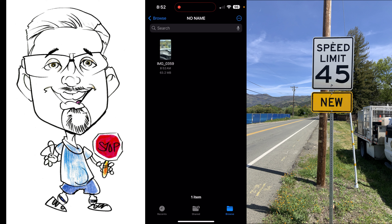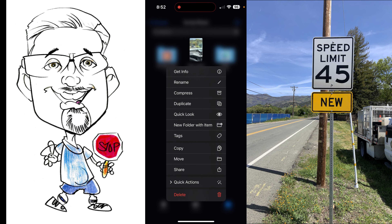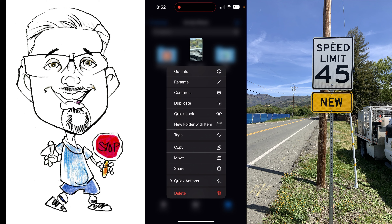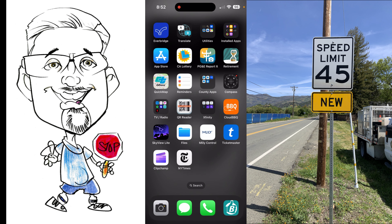I don't like to keep a lot of that on my phone, so I'll come back to Browse, go to 'On My iPhone,' hold down on the file, and where it says Delete at the bottom, I'll delete it off my phone. Now it's on my flash drive, ready to go — real simple and easy.